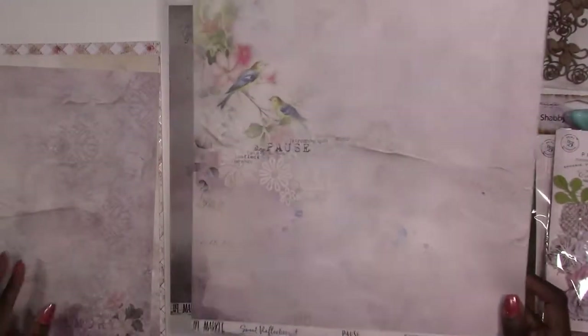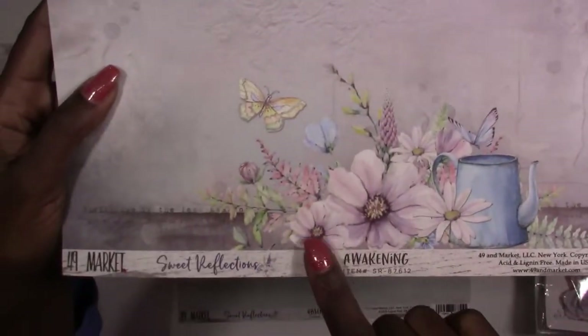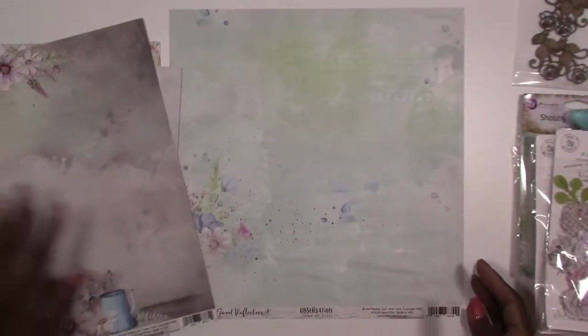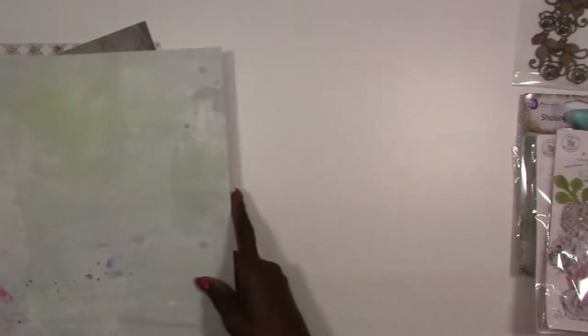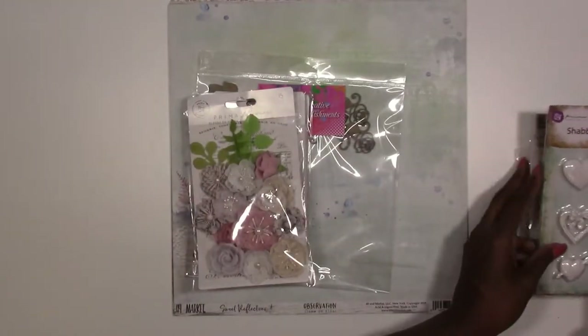This is some really pretty paper — nice and thick and heavy. It'll take lots of your mediums and is good for fussy cutting with some bigger images. You're getting an extra sheet this month, so you're actually getting 11 sheets of paper versus the normal 10 — five of the Sweet Reflections and six of the Prima — along with all the fun embellishments. That's our January scrapbook kit.